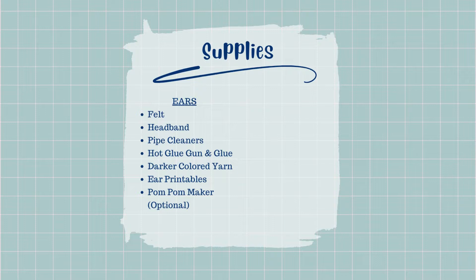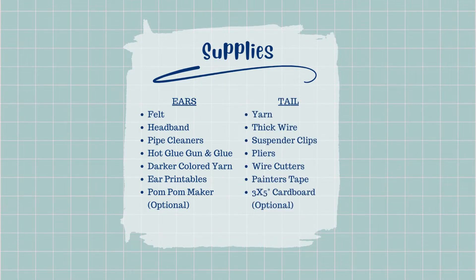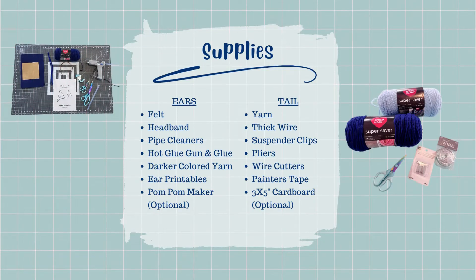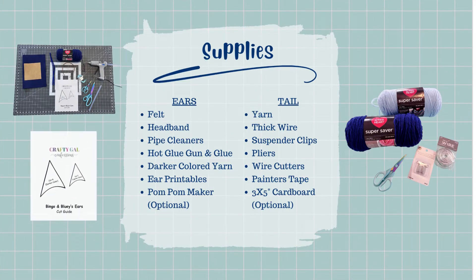Here is a full list of everything you'll need for each piece. A couple of things I want to touch on: the pom-pom maker and cardboard are listed as optional — they're totally based on preference and not necessary. You can bypass them using just your hands. I've also created a printable cut guide for the ear pieces that can be found on my blog for free. It's not necessary and can be free-handed, but I created it to save you some guesswork.